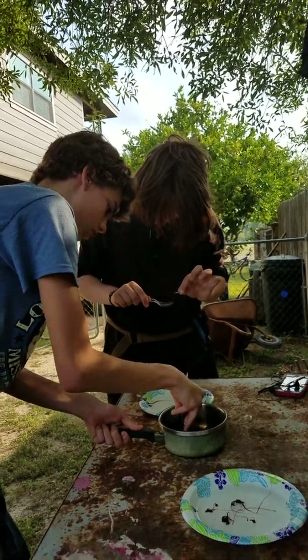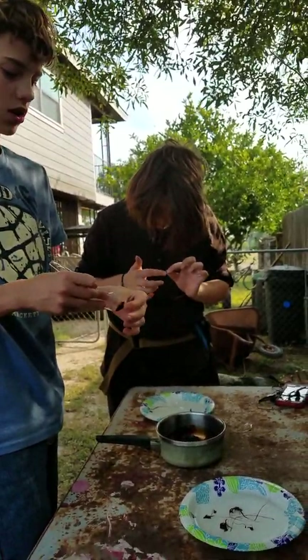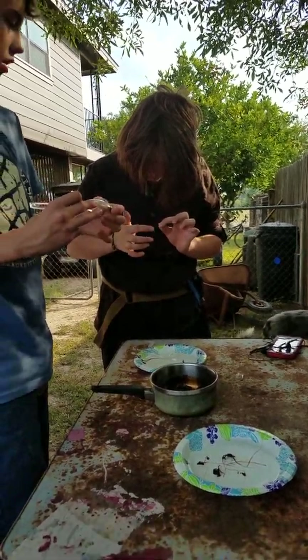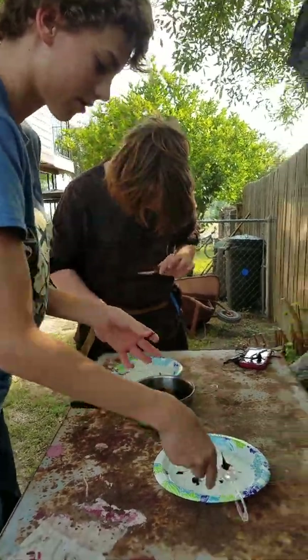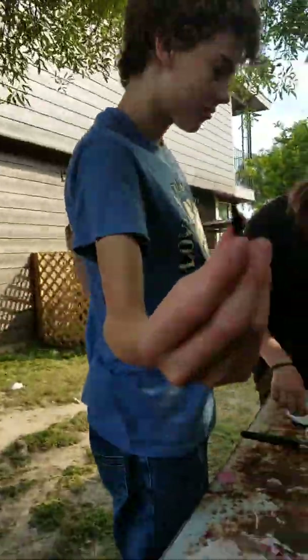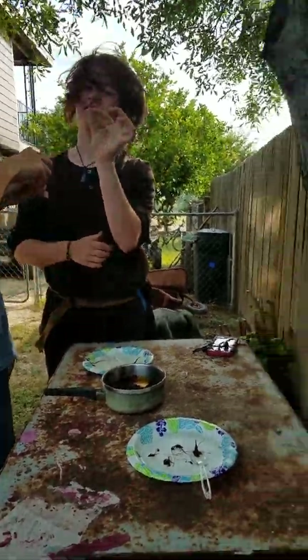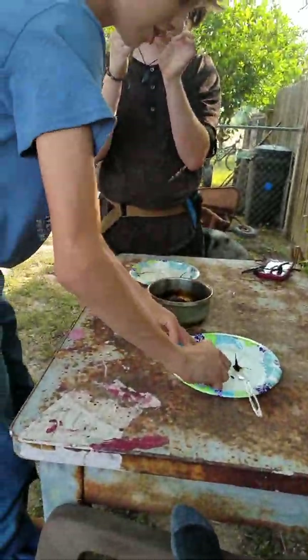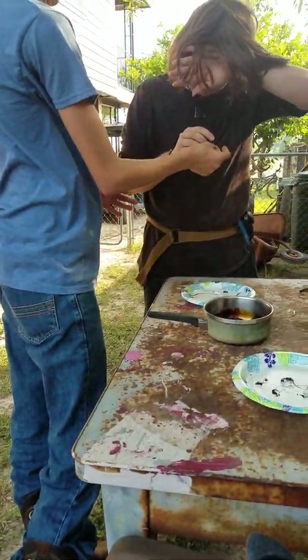I thought it would ruin the pan, but I did ask her if there were any pans she doesn't need. Okay, so you could like make art with it. Look, look — Justin, you ready? Let's try this. Justin, get a good chunk — come on. Oh my gosh, it broke!